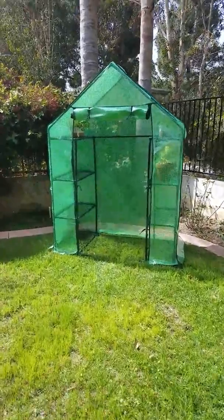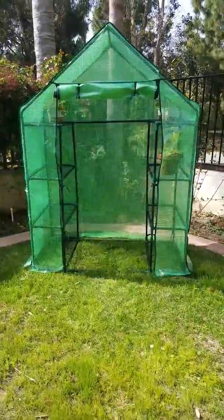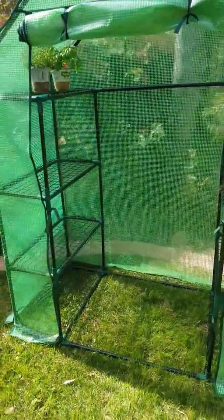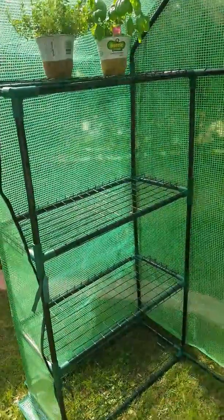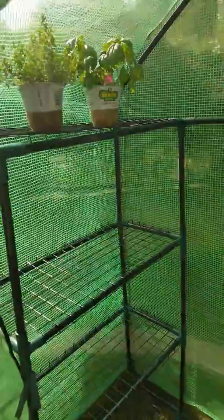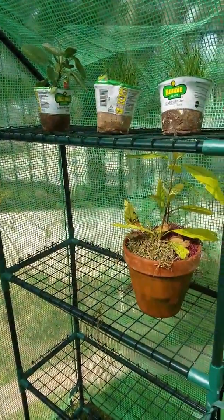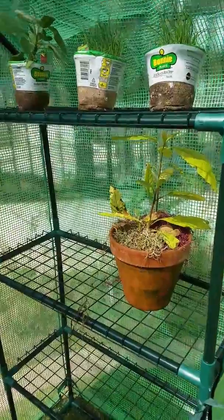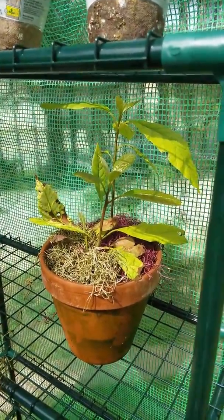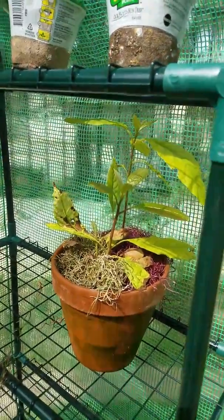I'm super proud of myself today. I made my first greenhouse, and I have a feeling this is the first of many because I enjoy growing herbs and starting seeds and forming into plants. This actually is my avocado — two avocados that I grew from scratch.